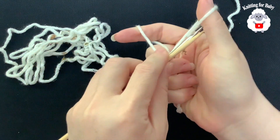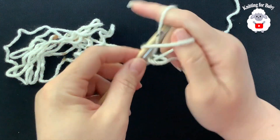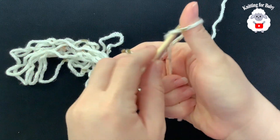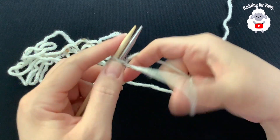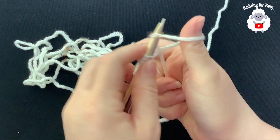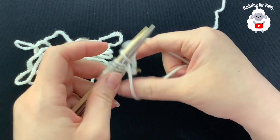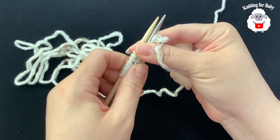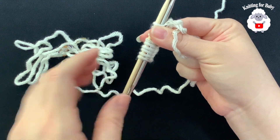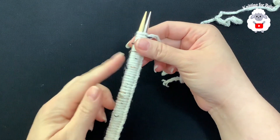Continue casting on — that's two, three, four, five, six, seven, eight, nine, ten — and so on. I'm going to continue doing this until I have 80 stitches. I'll come back and show you once this part is done.